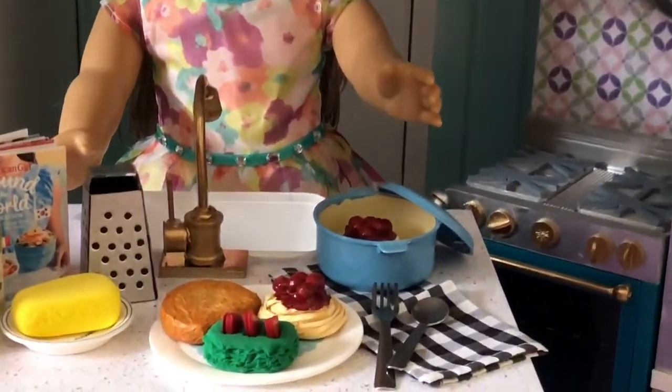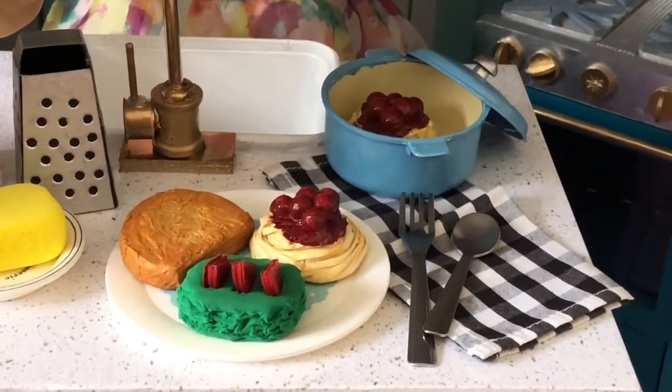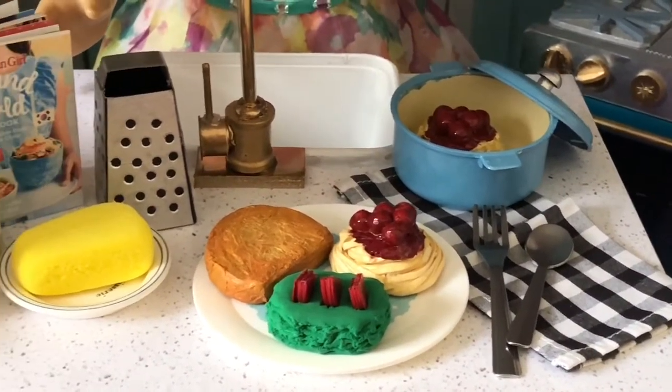This craft uses paper, cardboard, air dry clay, paint, and glue. So let's get making!